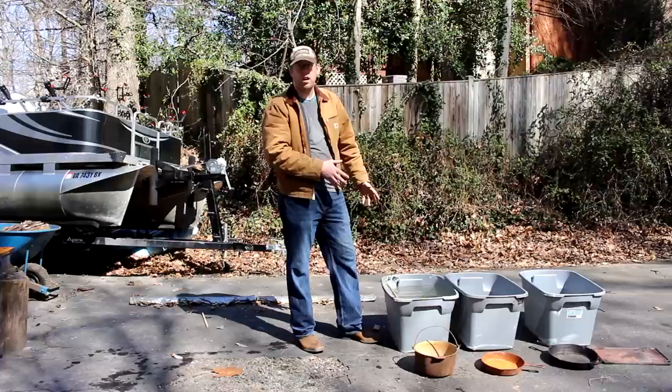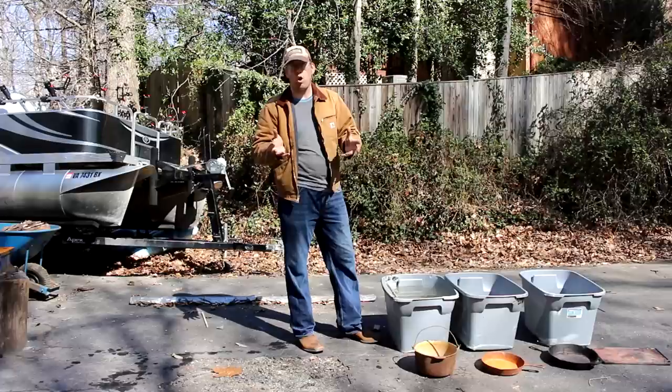Time to get the rust off this cast iron, and to do that I'm going to use three different methods. The first method is electrolysis, the second is a vinegar bath, and thirdly I'm going to use Coca-Cola. This is my first time using the Coca-Cola method, so I'll get a chance to compare it against the vinegar method.